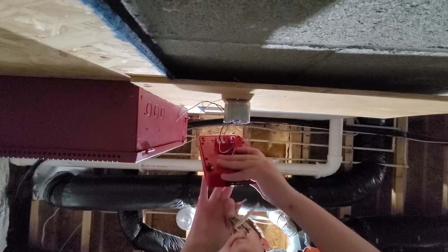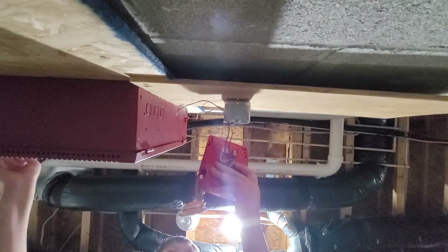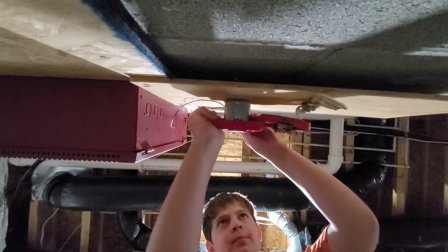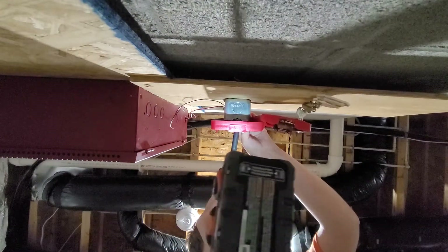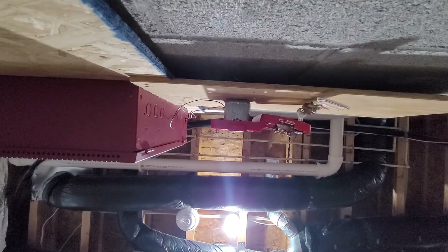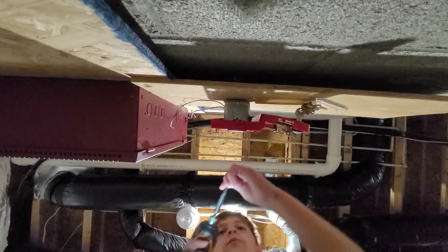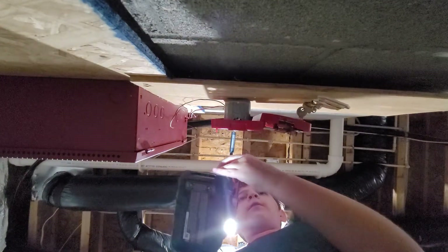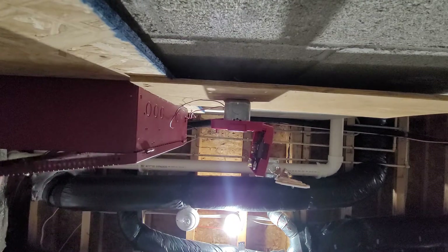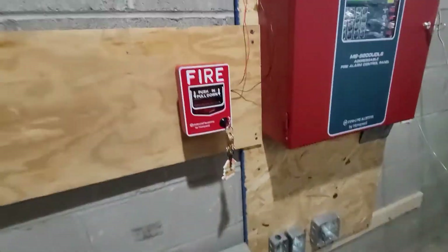Before you put it back up, go ahead and test it. As you can see, it's responding now. The next step is to put the pull station back up on the wall. Use the proper mounting hardware. And try not to jump-scare yourself by accidentally hitting the switch if your panel is already powered on.